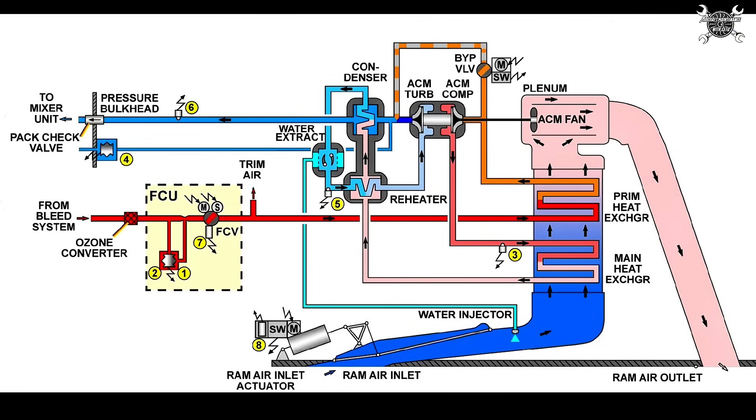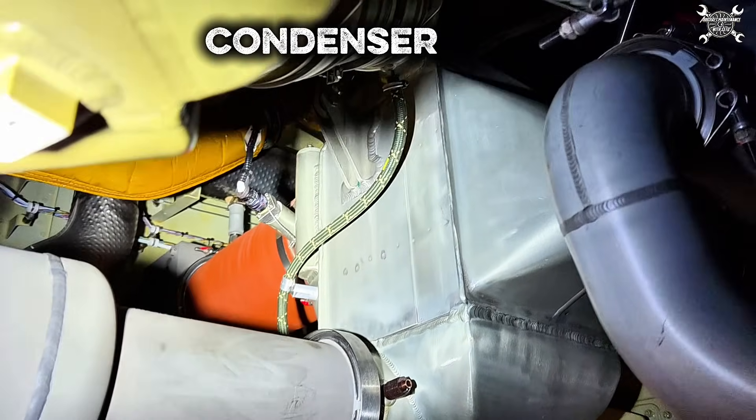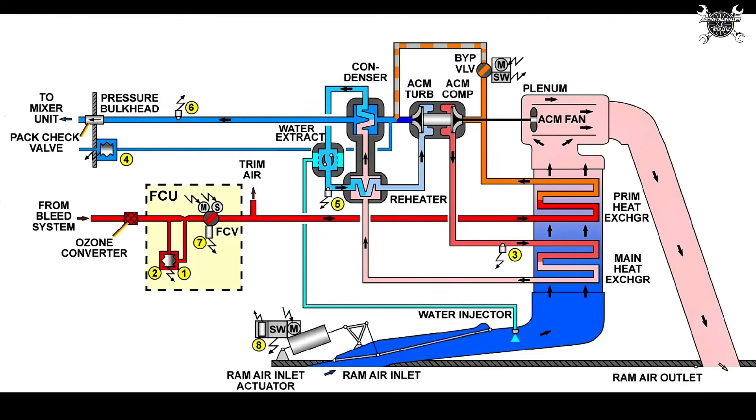From the air cycle machine, air enters into the condenser. As I said before, we want the water to condense there, not to freeze — and for that reason we have our bypass valve which always keeps the temperature above 0 degrees Celsius. It also keeps the temperature of the bleed air which comes from the pack between 4 to 10 degrees. Hopefully this explanation gives you a better understanding of how the bypass valve works, and now let's go back to our replacement.